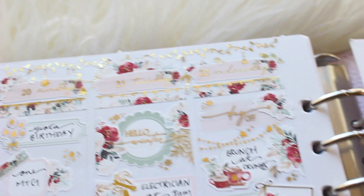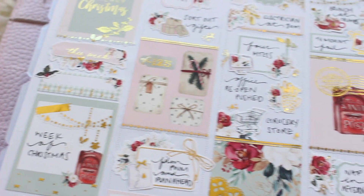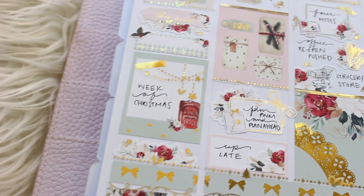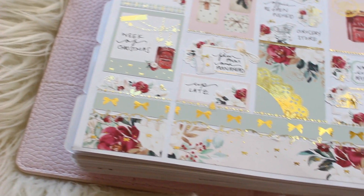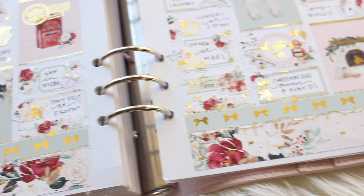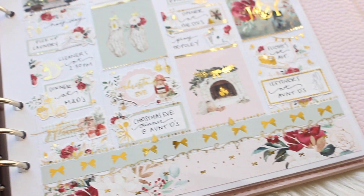Hello everybody, this is Lauren of PlanMoshPlan. Welcome back to another memory plan with me. This week I'm memory planning the week of Christmas. If you just watched my last video on my channel, the plan ahead video, it's for the same week. That was the plan ahead; this is the memory plan.